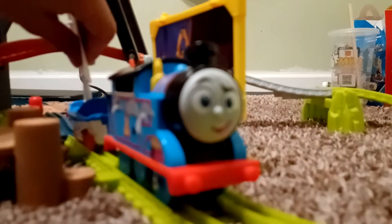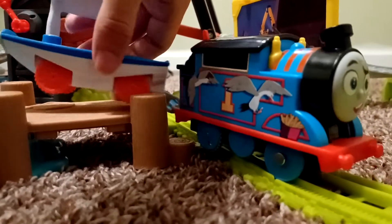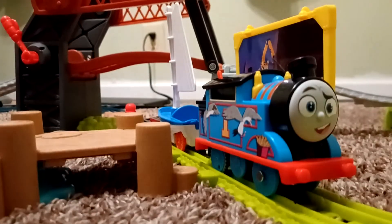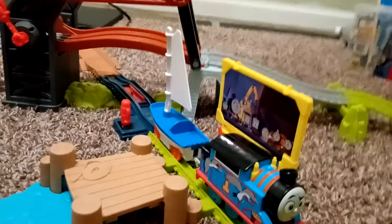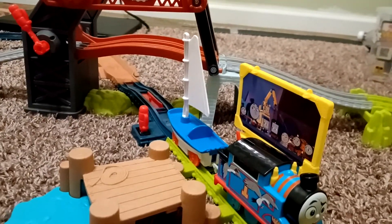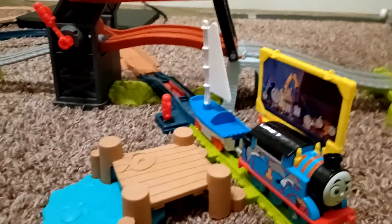Overall I think this is a really cool set and I'm glad I finally have it. It's nice to have another All Engines Go Thomas and just another Thomas in general in my collection. It's also nice to have another Skiff — I already have the version that came with Hugo and the regular Skiff from the Treasure Chase set. I think it's interesting seeing Skiff with the long sail. Anyway, I hope you enjoyed this — thanks for watching and bye!